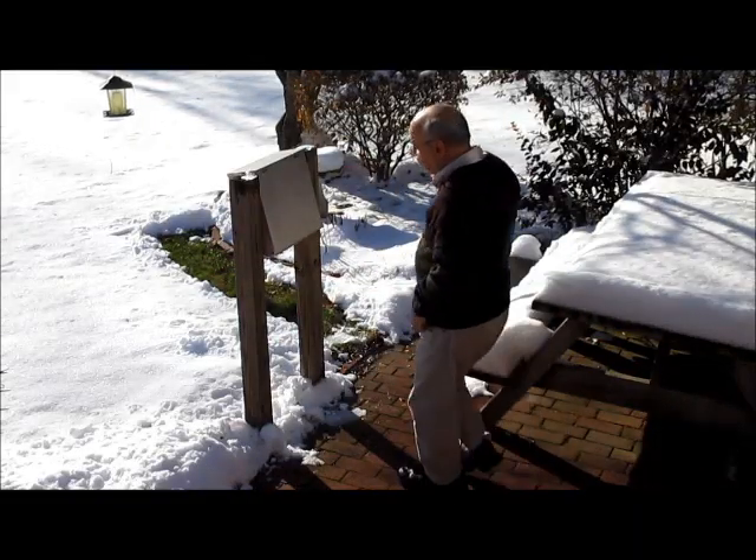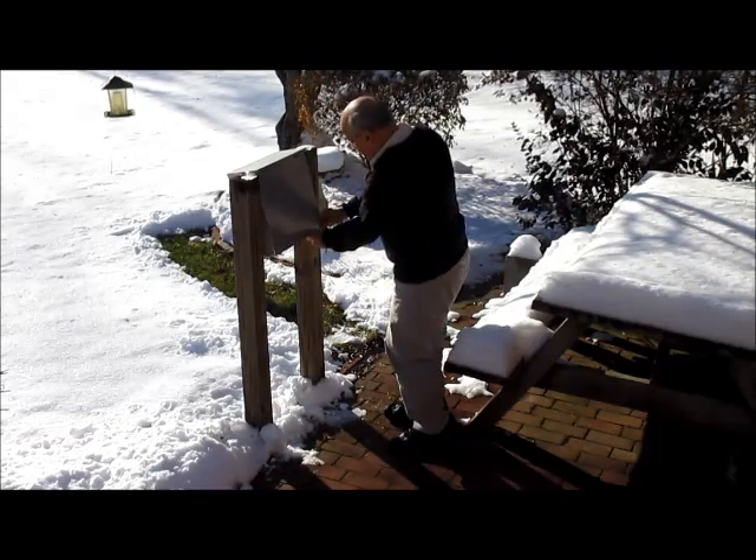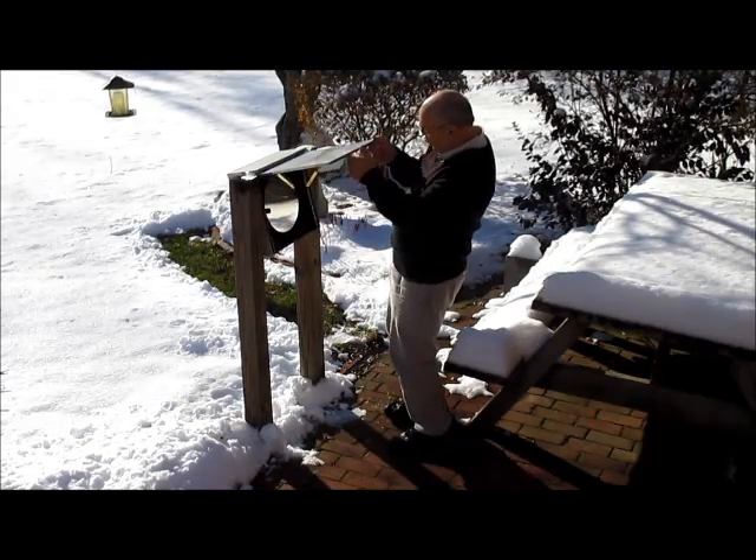One more thing to do is open the box for my primary mirror outside.